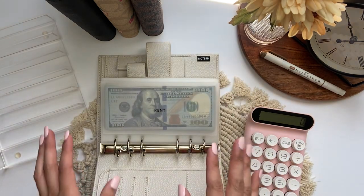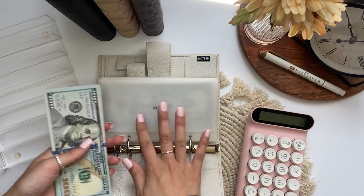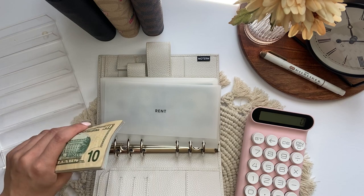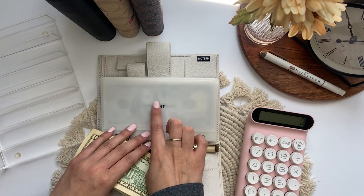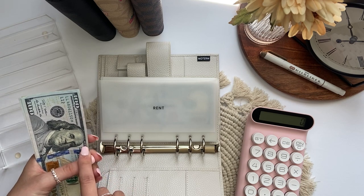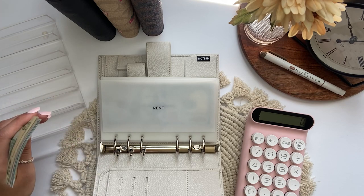I think I'm gonna do a bill condensing every month because once a month is good for a bill condensing, and I can do it with my rent money because I have a lot of hundreds and fifties in here that would be good to condense my binders. So I think that's the plan.